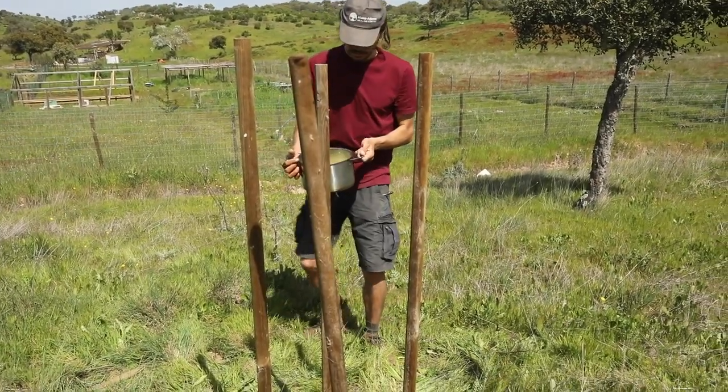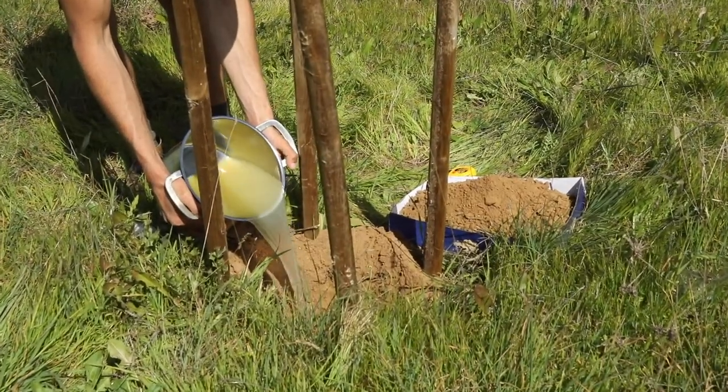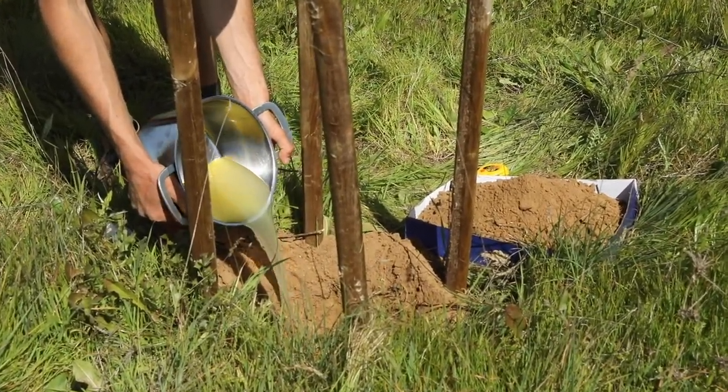Then we add mustard solution to the hole, and wait for deep burrowing earthworms to appear. This usually takes around 5 minutes.